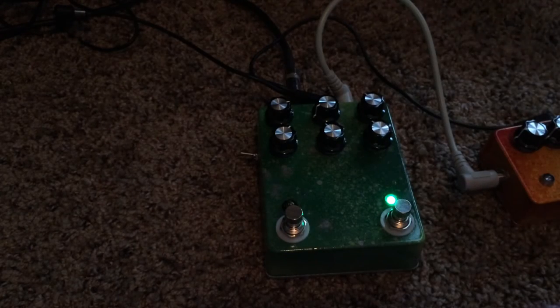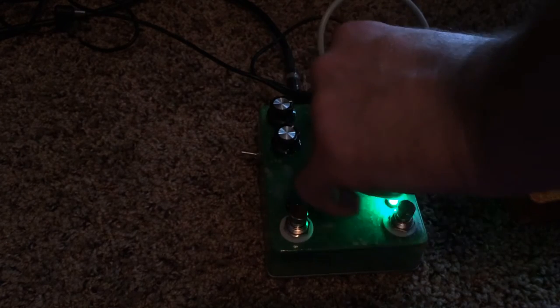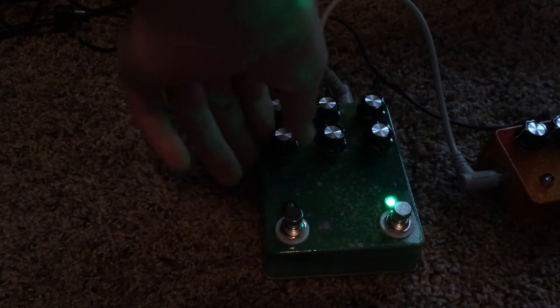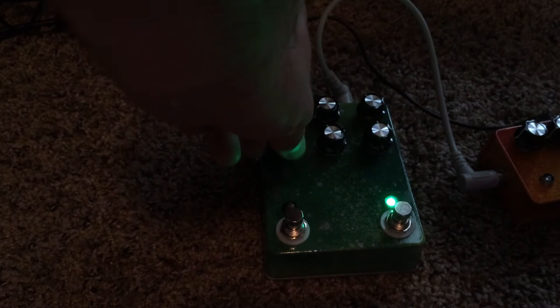Get more sizzle out of it. The EQ section on it is why this pedal is so amazing. It's got three slope frequencies, and then you've got the notch filter and then the slope.